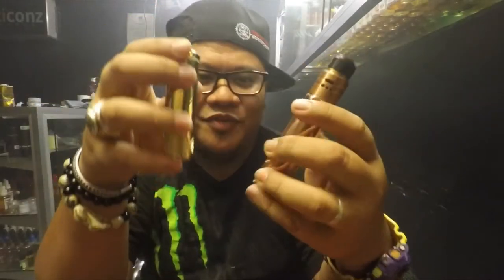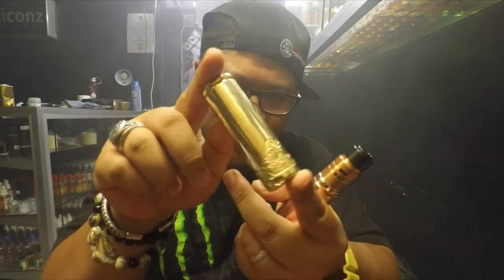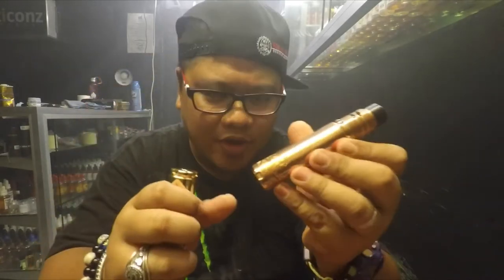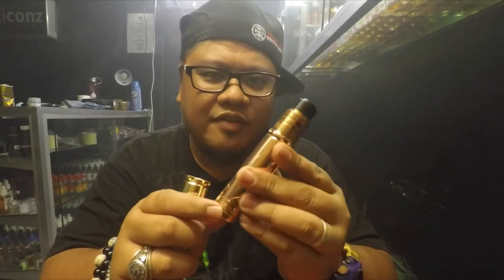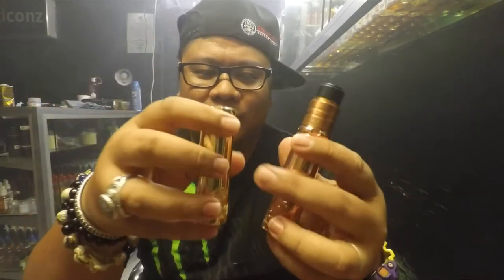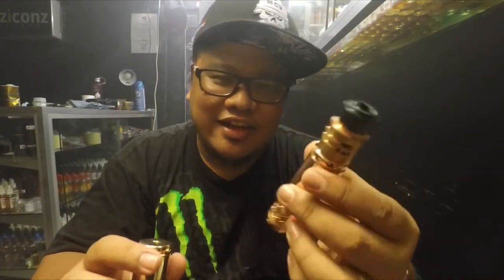The price of these mods: the brass Vanagloria is 45,000 Philippine Peso, and the copper Vanagloria is 5,000 Philippine Peso — available now at Vapors Icons. I'll put the link below on where to buy. Thank you for watching, subscribe to my videos, and please like my page Vapors Icons on Facebook. Vape safe — stop smoking and vape now!